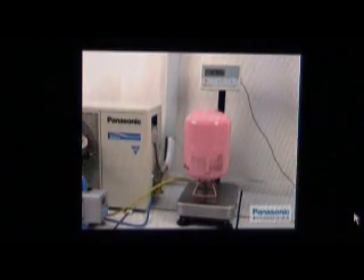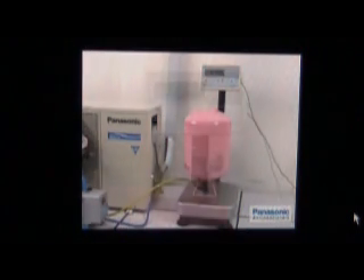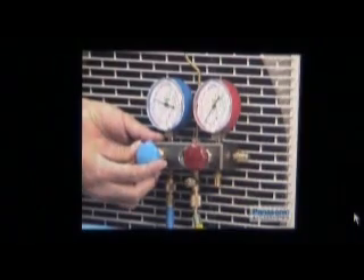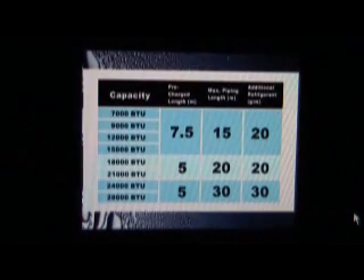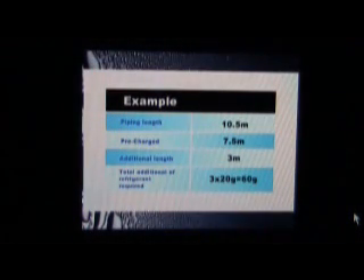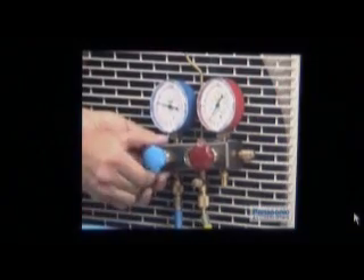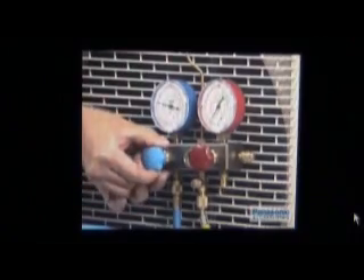Operate the unit in cooling mode and make sure that the compressor is running. Note the weight reading at the digital scale. Then open the low handle of the manifold gauge to begin charging. Note the reduction of the weight reading at the digital scale during charging. Close the low handle of the manifold gauge and the valve of the refrigerant tank when the required refrigerant amount is charged.